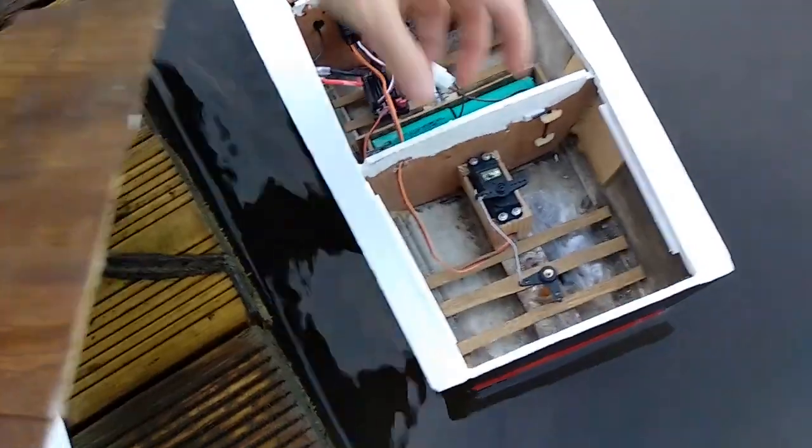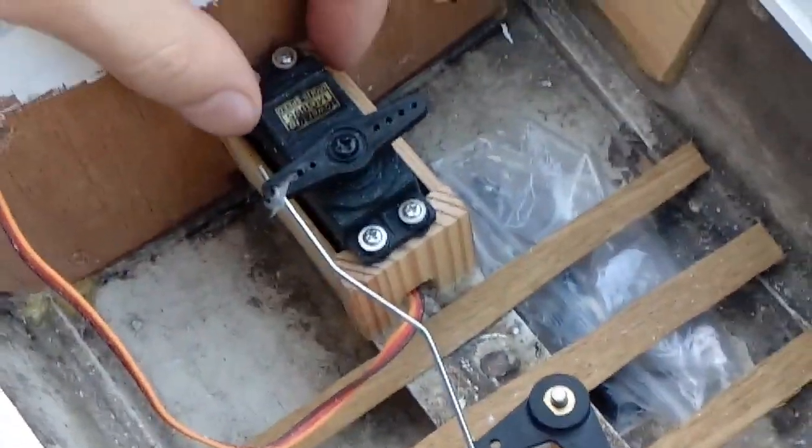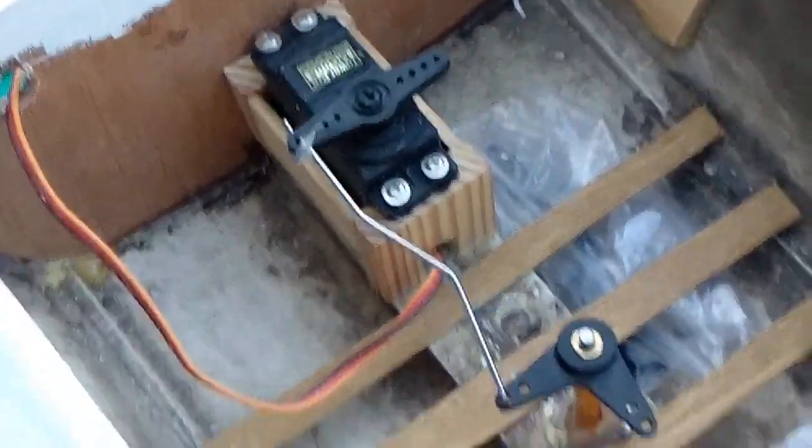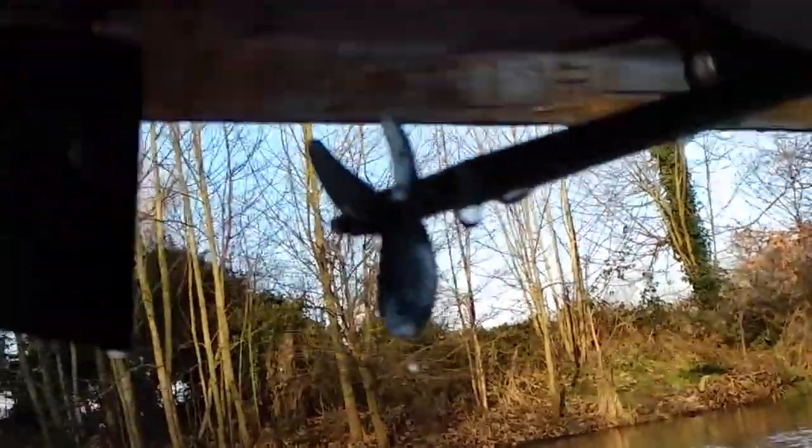Nice. In the back here we have the servo. This is a Metal Gear 995 servo, which is more than up to the job. Nice. You can see the propeller setup and the rudder setup at the back here. As you can see, there's a 30mm alloy propeller there. Quite a nice little setup — more than enough for the job.